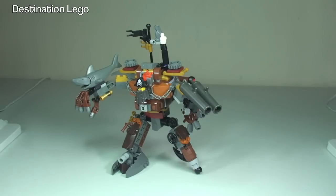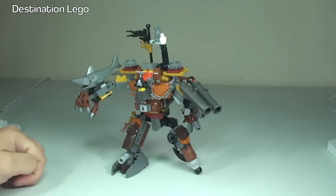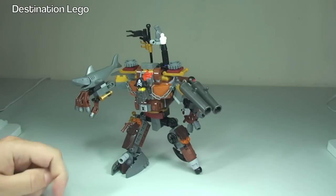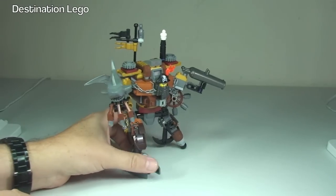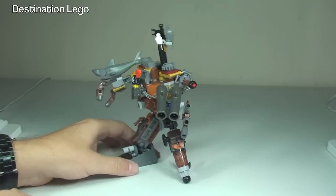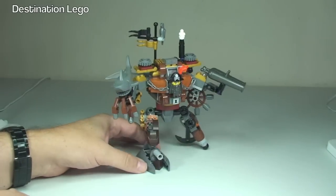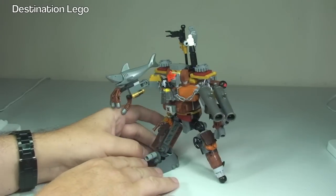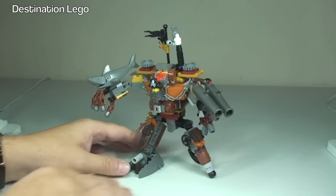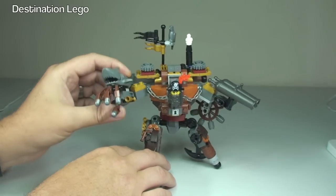Next up we have Metal Beard himself. Like I said, this is complicated — and I mean that in a good way. Whoever came up with this design obviously has a strange mind. It's like, where do you start with this set? Metal Beard is fully poseable on ball joints, so these can be moved into multiple positions.